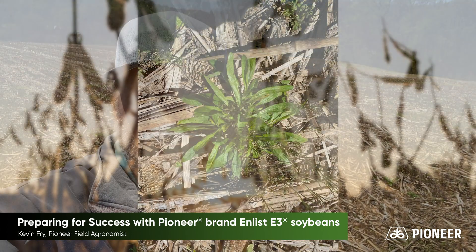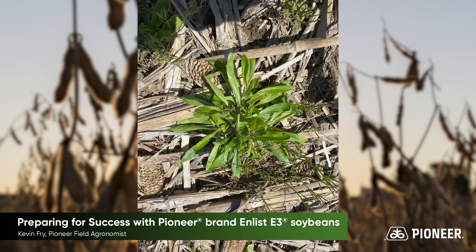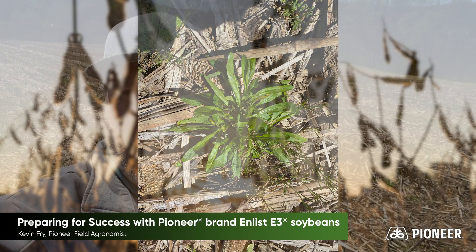That quart rate is also very effective against the mare's tail that's growing in this field. In fact, I can already see — three or four days later — that mare's tail is starting to twist and turn, and starting to look like we're going to get good control on it.